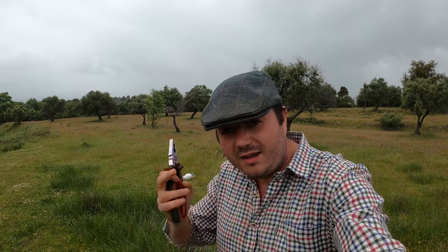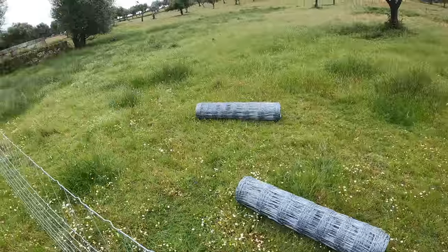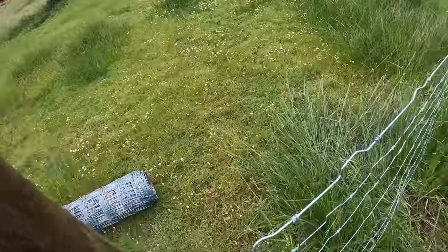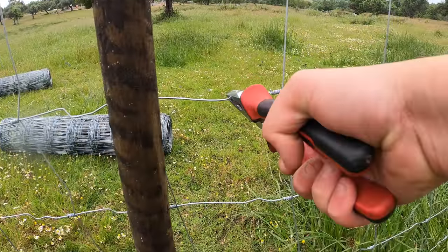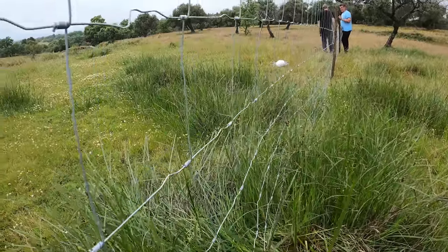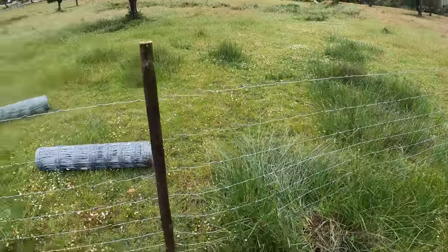We've nearly finished for the day — we've done about another 100 metres. We had six rolls of 50-metre fencing and we've got two left, so that's 200 metres total done. I thought I'd just show you this quick little tip: if you're doing fencing and you can't get it straight — like this one is a little bit wobbly — you get your cutters and just give it a little crimp. It tightens all the rest of the fence up, and that little crimp you can't really notice when you're looking at a big section. A handy little tip for anyone doing some sheep fencing.